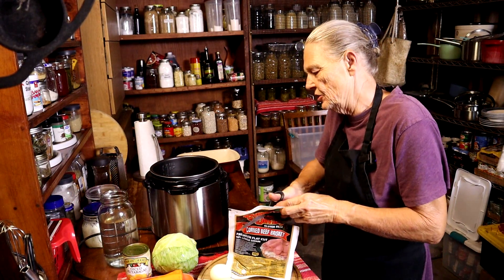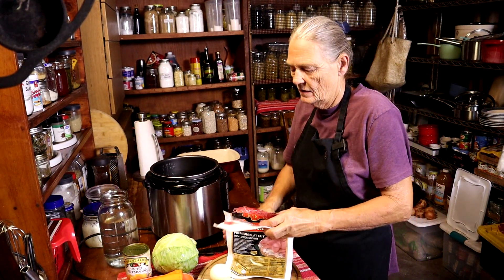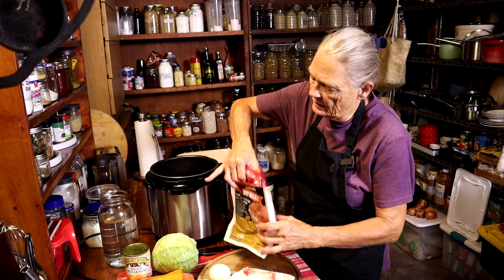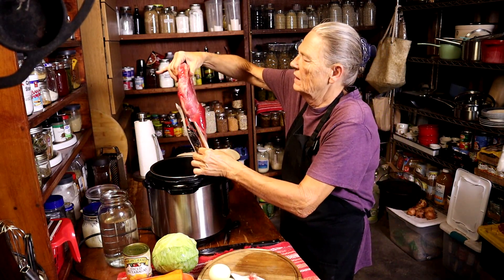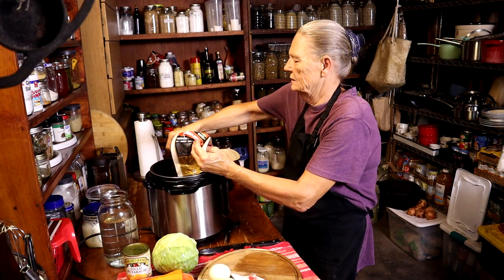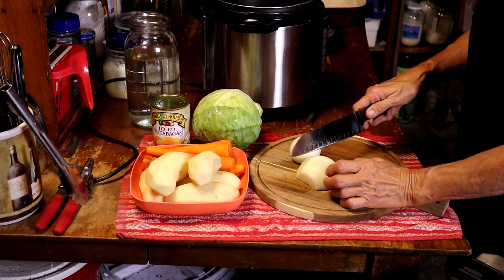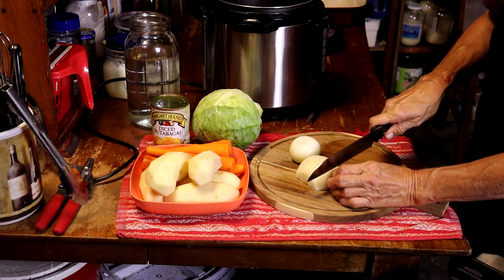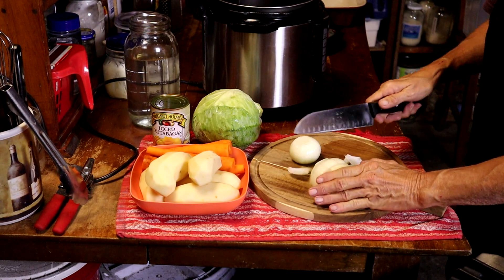We're going to get the brisket out of the package and drop it right in the pot. Now I'm going to get my veggies in there and I'm going to make big chunks because it's going to sit in that crock pot for about three hours.